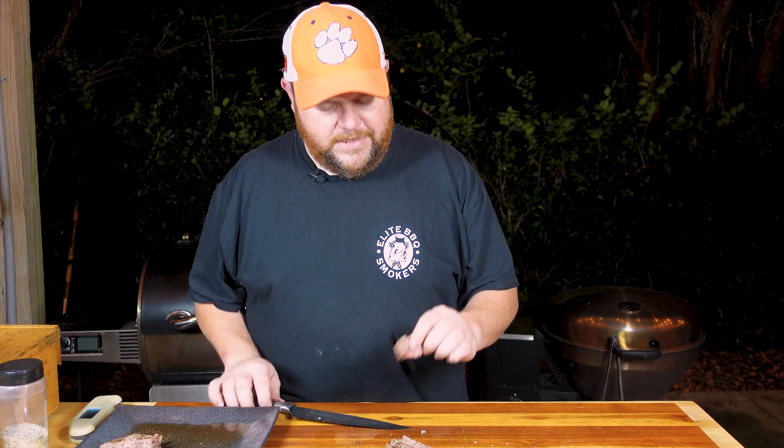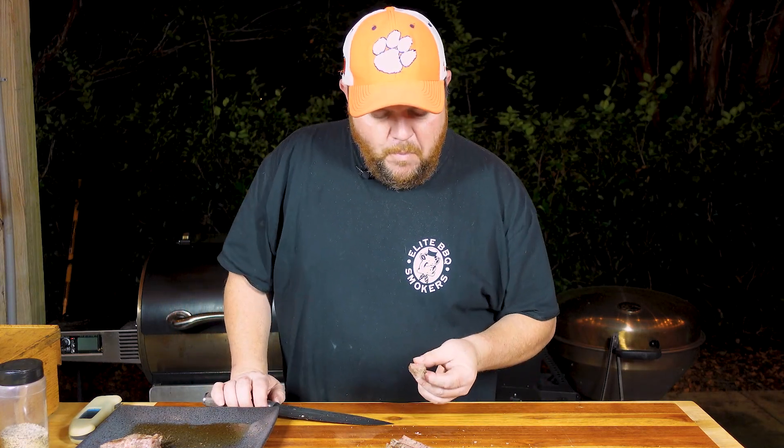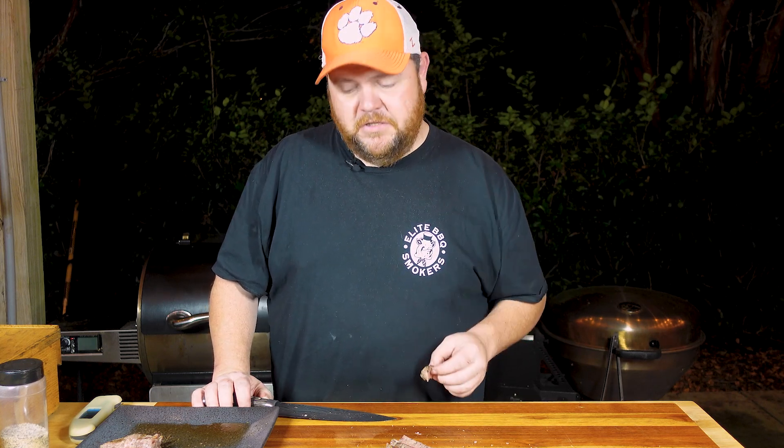All right, now let's taste it — let's see what it tastes like. Oh, Lord bless us. That is just tender, the flavor. Jam up buddy, that's a good steak right here. That's how you do it Lick Barbecue Smoker Style right there. It's a dang good steak.